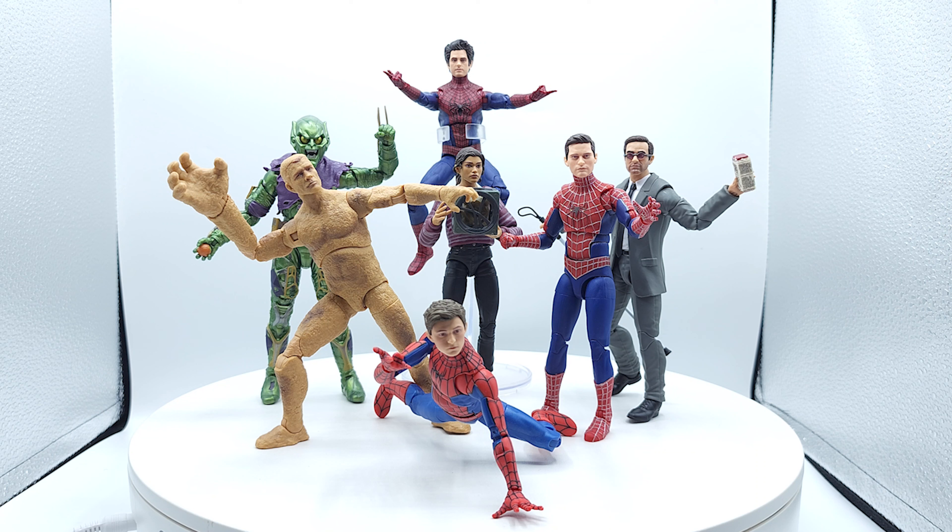Now Dr. Octopus is not part of this review. Even though he is considered part of this wave, he hasn't been released yet, so I can't talk about it. These are the ones that are on the shelf that you can get your hands on.